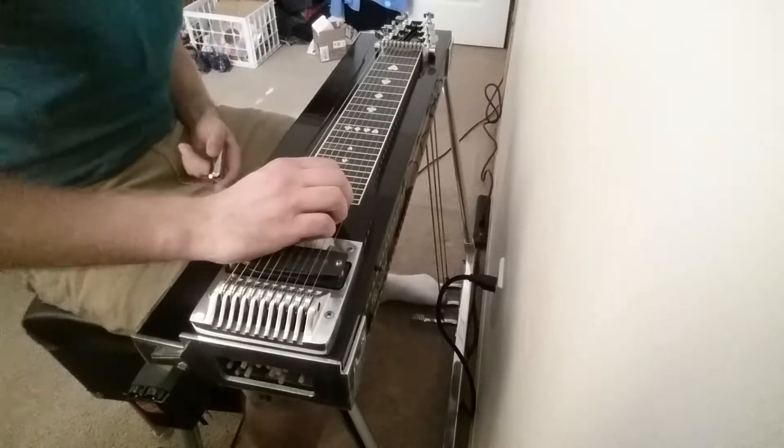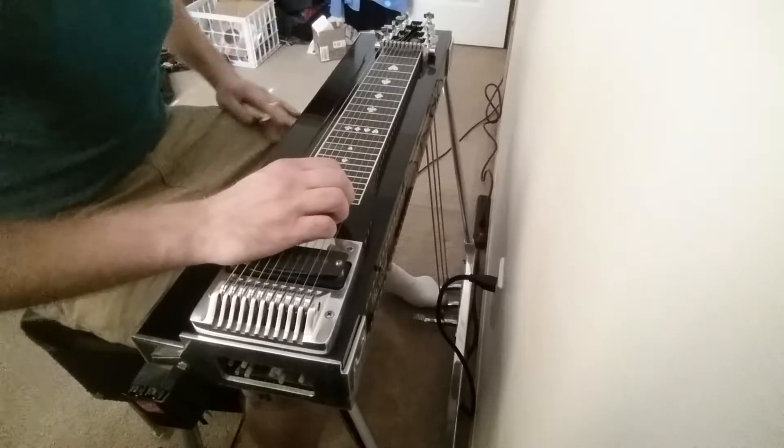Pedal steel is also new, so if you cut me a little slack — and any tips would be appreciated too.